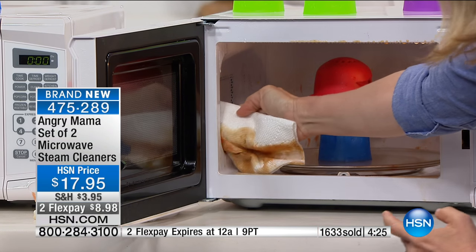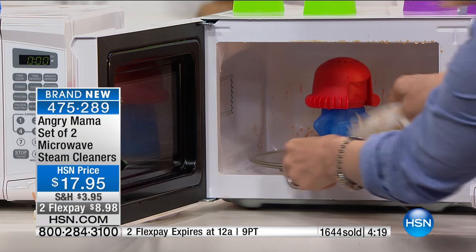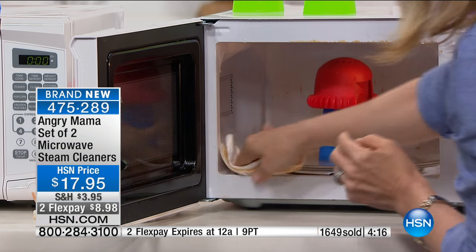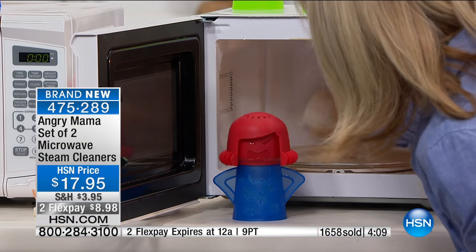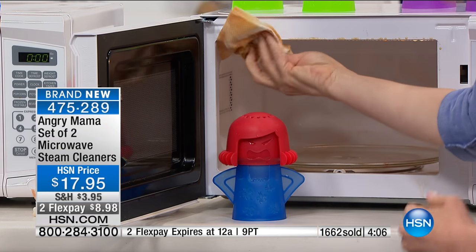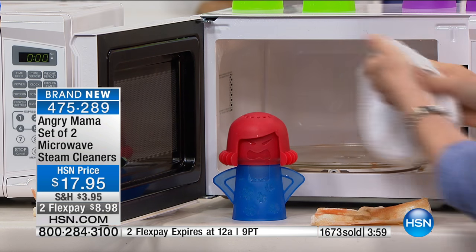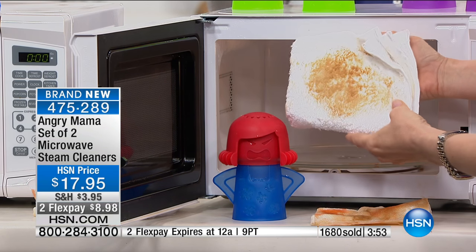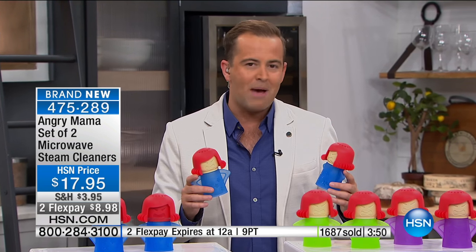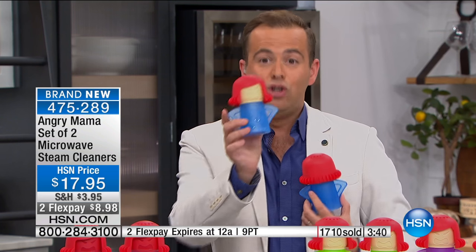This is one of those products that's easy to present because every single person in America watching relates to the problem. So many of us open the microwave door and it's dirty — it's nothing to be ashamed of. We use it so often, food splatters and gets caked on and burnt on, and then we don't want to tackle it because you have to rub and scrub. Now we have the easiest way to clean it — Angry Mama does it for us — using normal things rather than chemicals. It's under 18 dollars to get two.